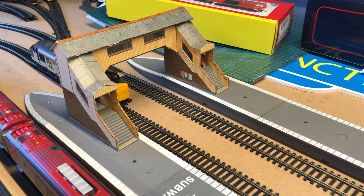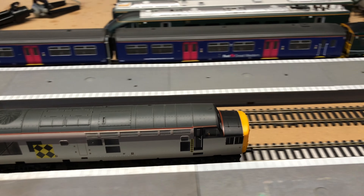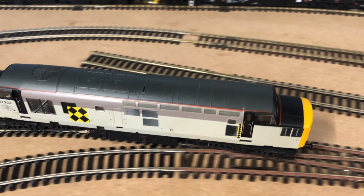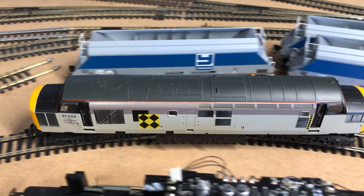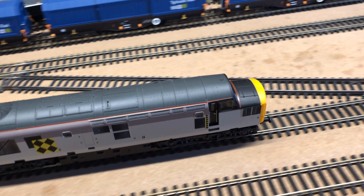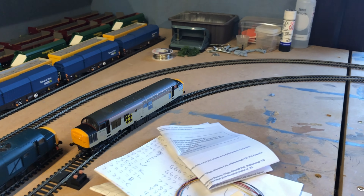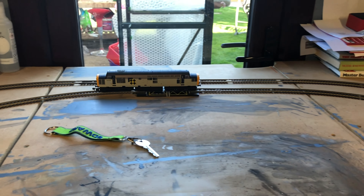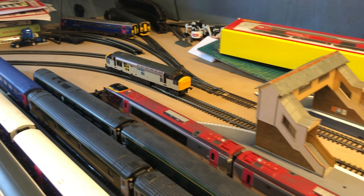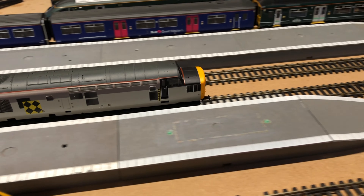Overall, I think we can say that's been very successful. She's much, much smoother and she's definitely quieter, which is the main reason for doing this as well. So overall, it's absolutely fantastic. I just can't believe how well she's running now. Definitely, definitely worth upgrading the motors in your Lima locos if you're not happy with them. This upgrade is so, so simple.